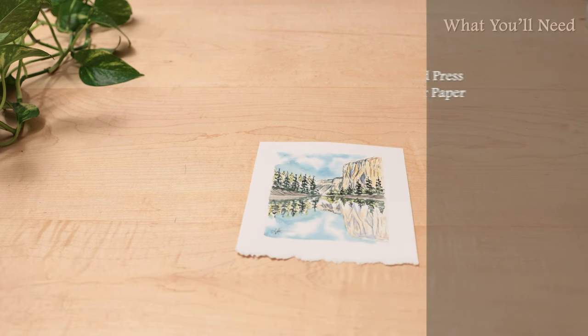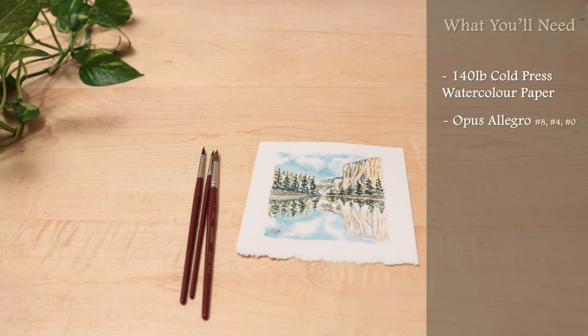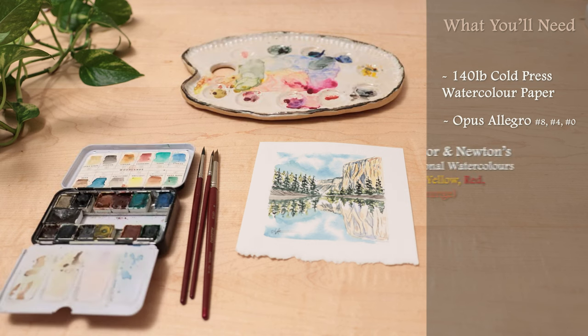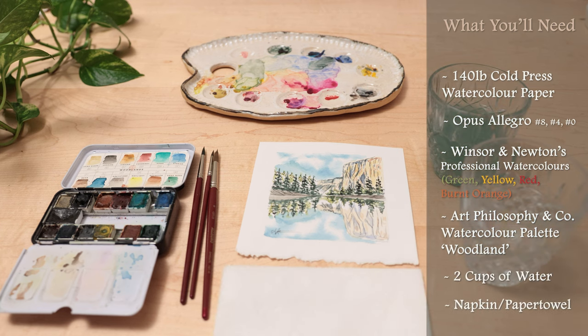Today we're going to be using 140 pound cold press watercolor paper. For paintbrushes you'll need three different sizes — I have Opus Allegro number 8, 4, and 0 — but if you have a small, medium, and large paintbrush that'd be perfect. For paints I'm using a mixture of Winsor & Newton's professional watercolors: some green, yellow, red, burnt orange, and I'm also using Art Philosophy & Co's Woodland palette, mostly the colors Bare and Graystone. Two cups of water and a napkin for drying your paintbrushes.